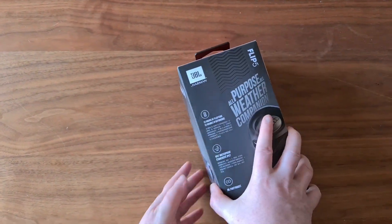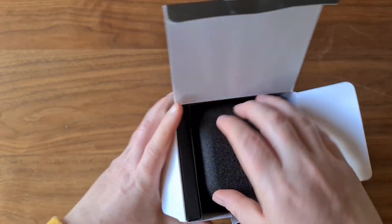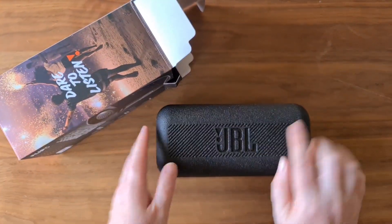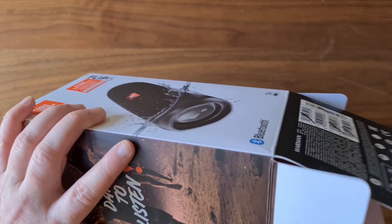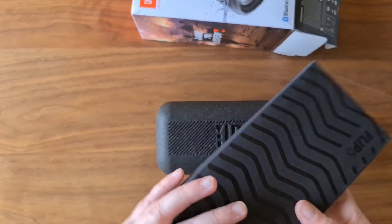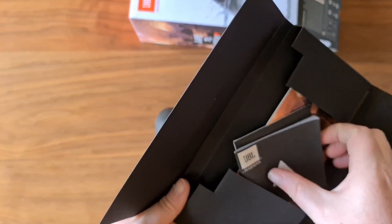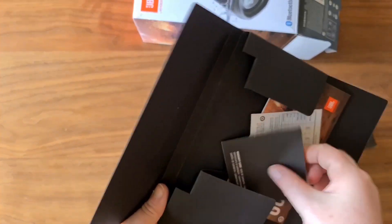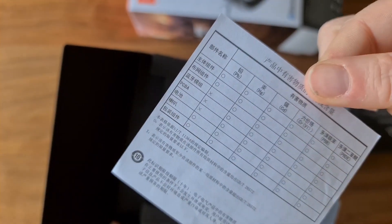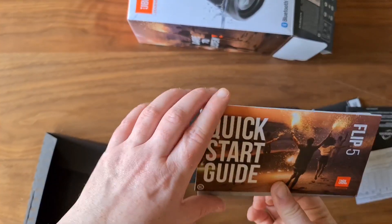So that's the box and we'll give it an open and see what's inside. This case was unexpected — it's like a hard foam which is nice. We also have the instruction booklets, the warranty card, and something in Chinese. I don't speak Chinese, so if you guys do, maybe you can translate it for me.